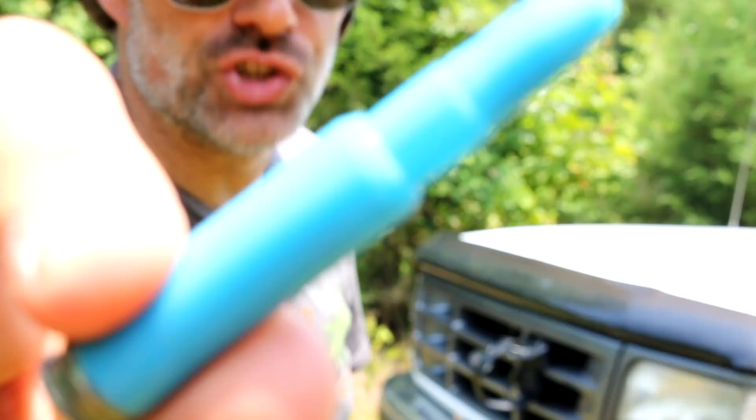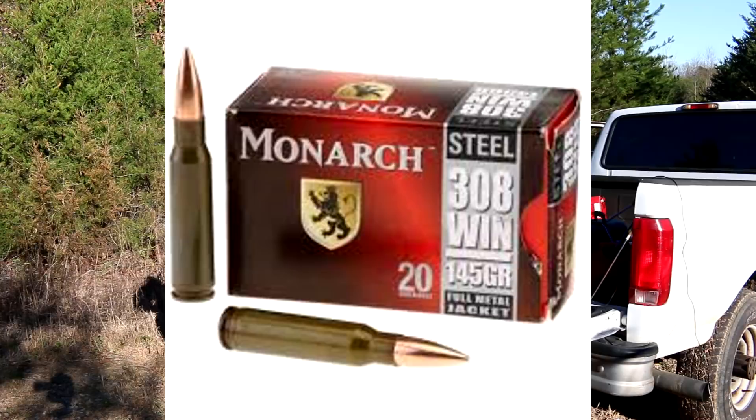Howdy folks, you're watching Deuce and Guns and today we're talking about this blue ammo again because this blue ammo is stupid fast. First of all, we have a baseline again with the Monarch, the steel case Monarch, which this thing loved by the way.